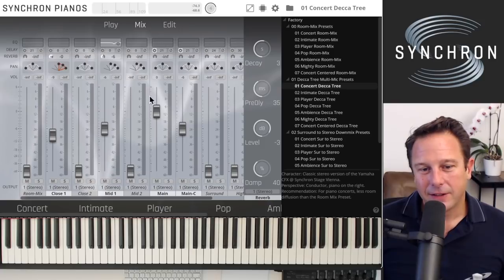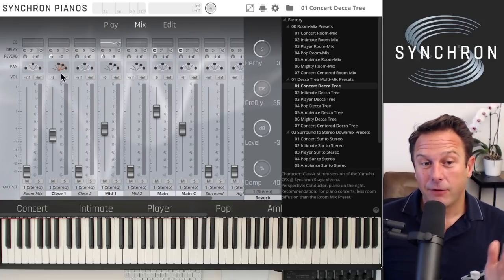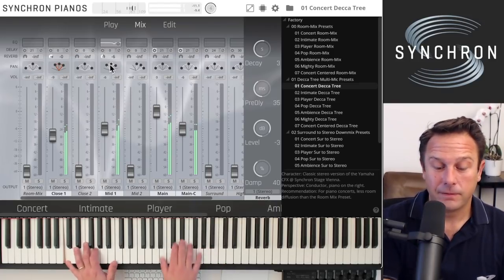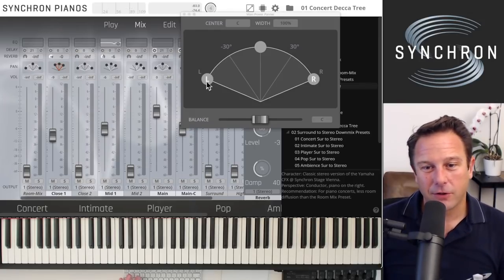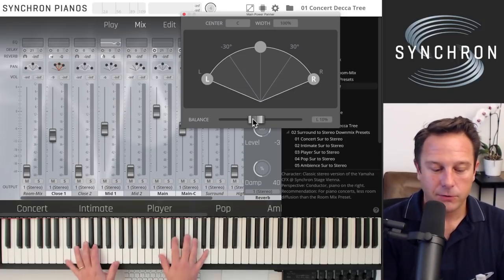As we're listening to a concert preset, the close microphone is inverted and pushed to the right. If you want it more centered, adjust the close and mid microphone panoramas right here and the whole positioning changes. Don't be afraid to touch the mixer — there's really nothing you can do wrong. You can also go into the main Decca Tree microphone and move it a little to the left, and the whole room impression will change with it.